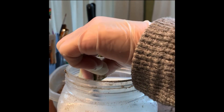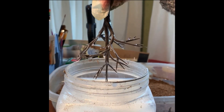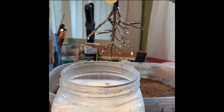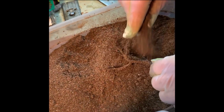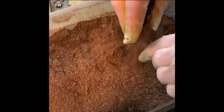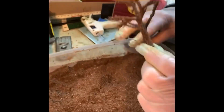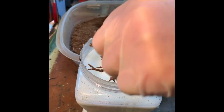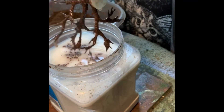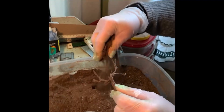Dip the tree trunk into the glue solution, then move it over to the brown flocking — this will put a bark texture on the tree trunk. I'm going to dip one more time in the same glue solution, which is Elmer's glue, water, and soap.